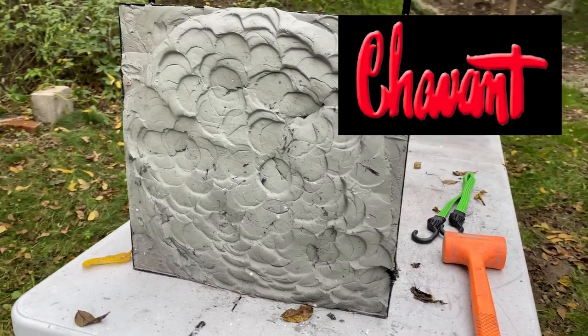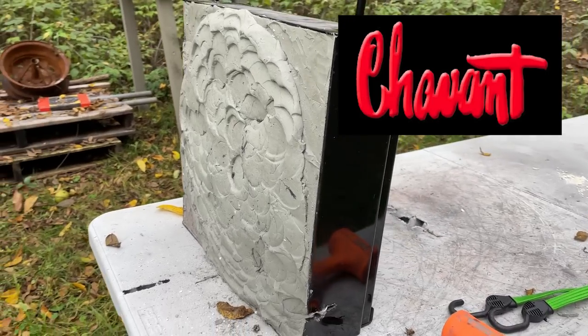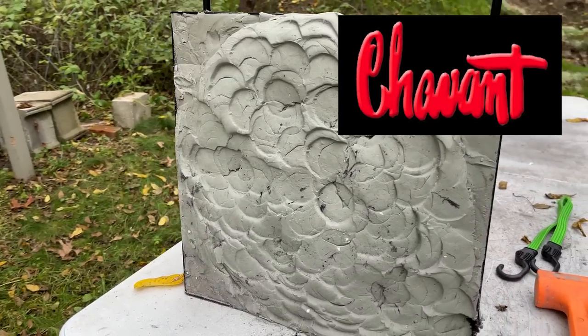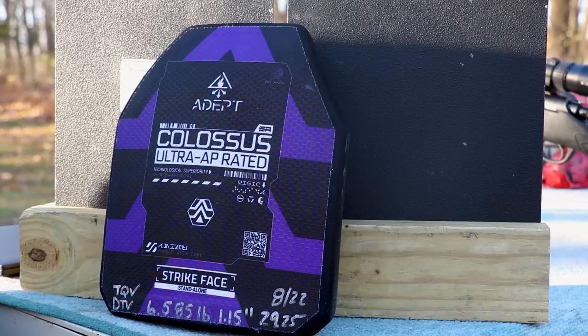We also use a giant clay briefcase filled with Roma Plastelina number one clay donated by Siobhan. That acts as our compressible media so that our body armor is solidly mounted and we can get a representation of backface. The clay has to be heated to about 103 degrees, and it's only 65 to 70 degrees outside today. So the clay is going to be harder because it's oil-based. If you see a dent in our clay at 44 millimeters at this temperature, when it gets warmer it's probably going to be failing — which for the NIJ is over 44 millimeters.